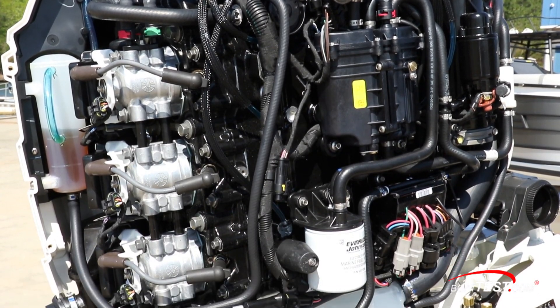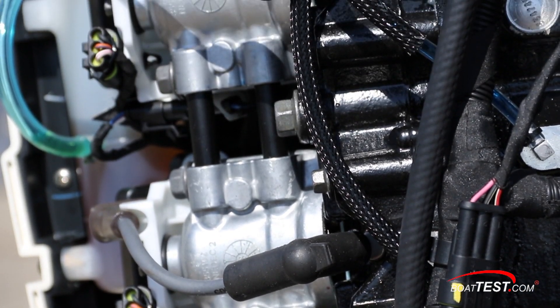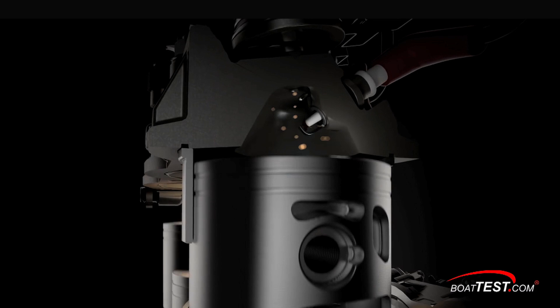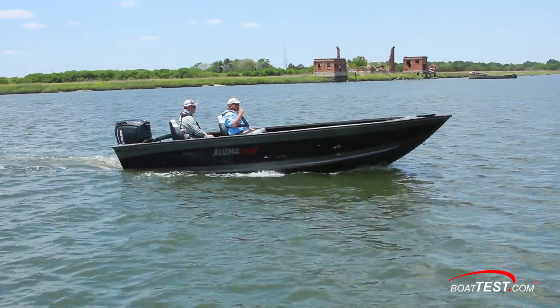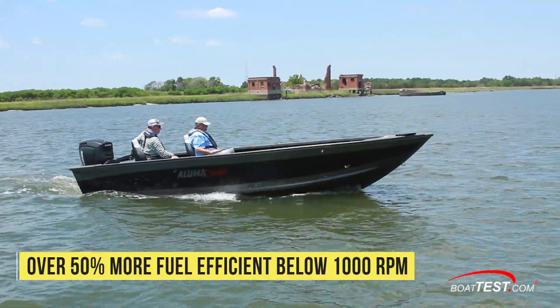At the heart of the new 115 HO is Evinrude's direct injection fuel system. It's unlike any other system in class for two reasons. First, the injector is actually in the cylinder head and not in the intake manifold like it is in four-stroke engines. At low rpm, only a small amount of fuel — like champagne bubbles, according to Evinrude — is injected into the smaller top section of the cylinder. This small charge is ignited immediately as the fuel passes the spark plug. This is called stratified combustion and it uses less fuel for more efficiency and cleaner operation. This is a big reason why the new 115 horsepower HO is so much more fuel efficient at 1,000 rpm and trolling speeds than four-stroke engines — they can't have stratified combustion.